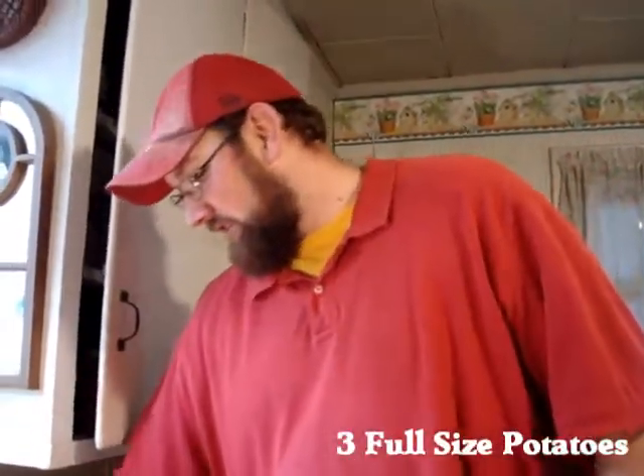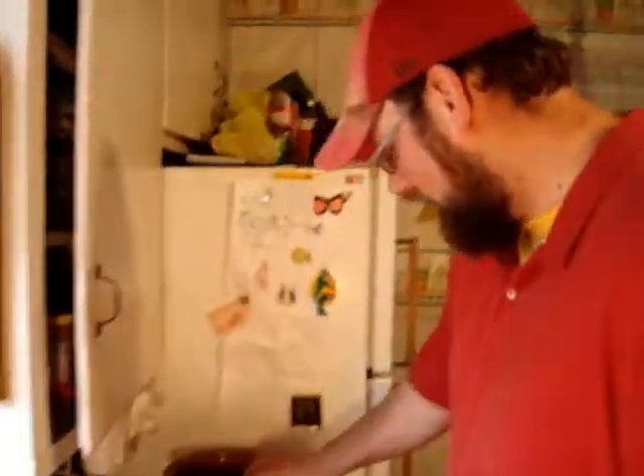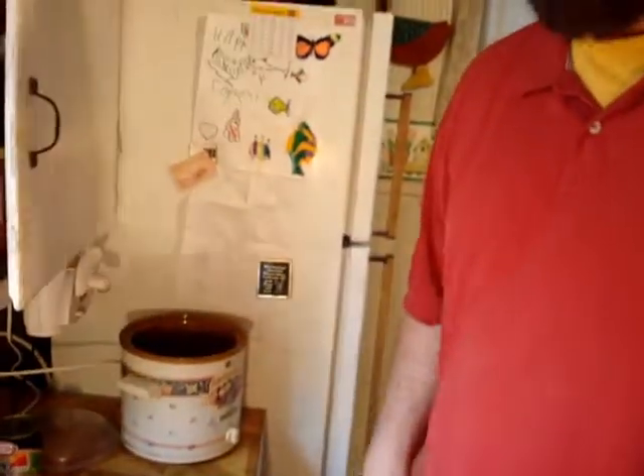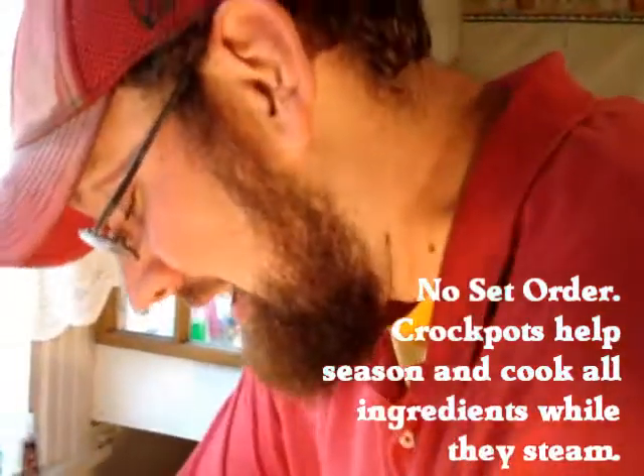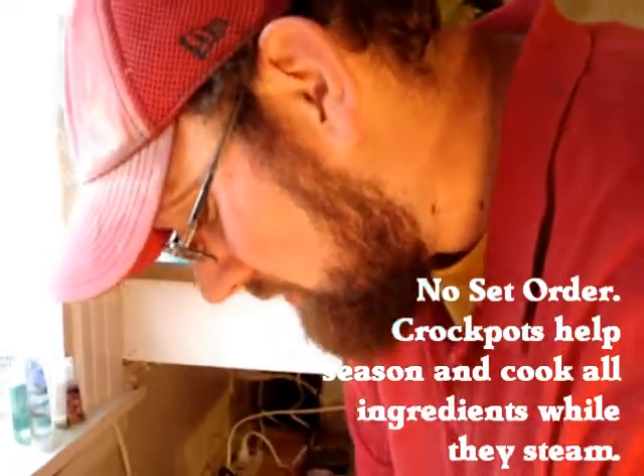Three ought to do you if you're just looking to feed a small family. First thing you're going to want to do is set your crock-pot on low. You don't have to do it in any particular order because when you put stuff in the crock-pot, it all turns out the same anyway.